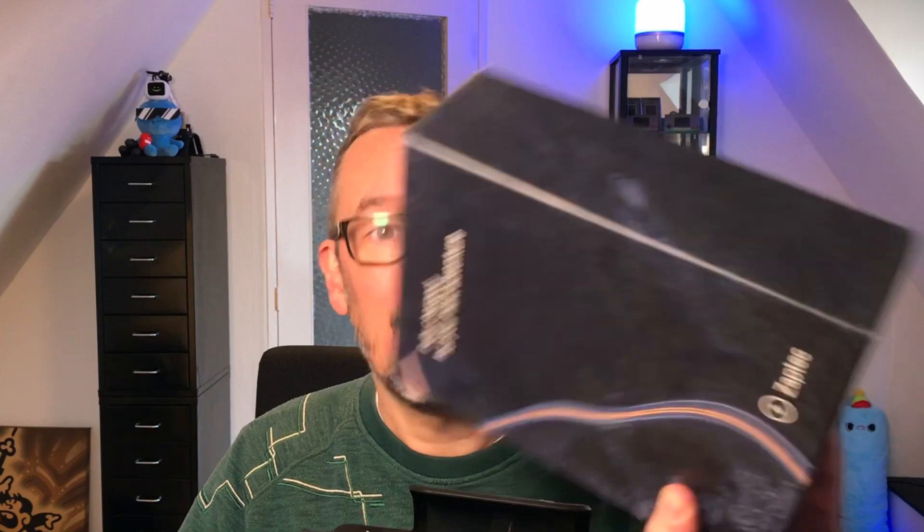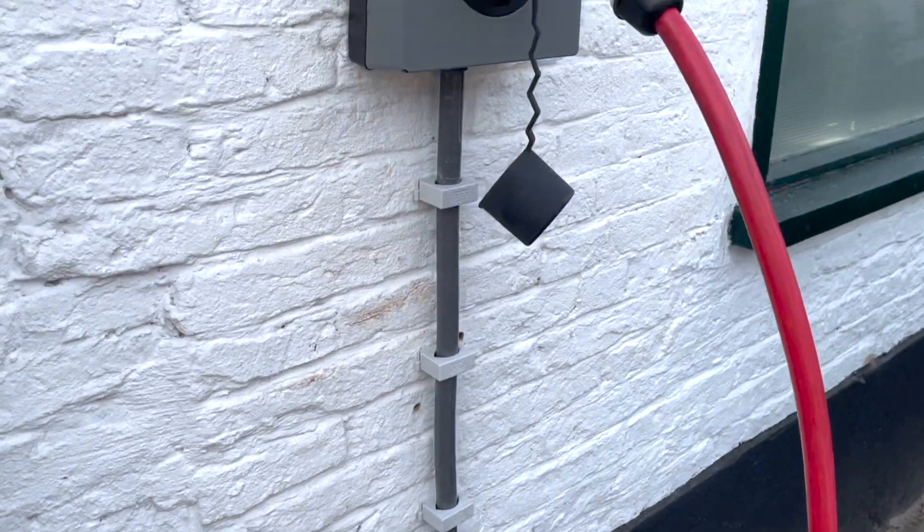I'm hoping that the Zaptec Go is a good one. So I ordered it, I received it, and here it is. Let's have a look. Before I dive into the Zaptec Go itself, here are some specs.